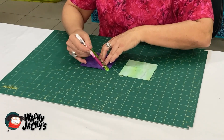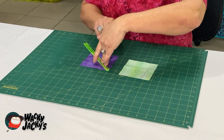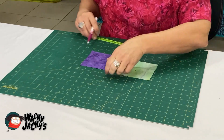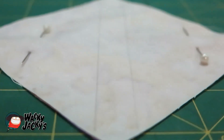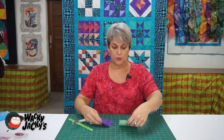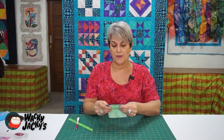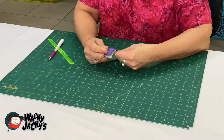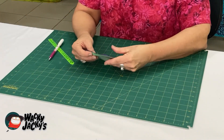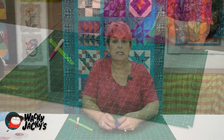Line that up and with your chalk pencil draw a line either side. Then you have your two lines. Put the fabrics right sides together with your other one, pin it in place — because you're a beginner it's good practice since it does slip around a little bit when you're sewing. Then you're ready to go to the sewing machine and sew down those two white lines.